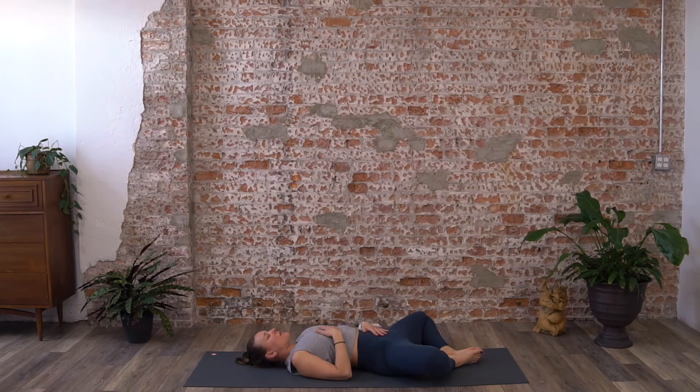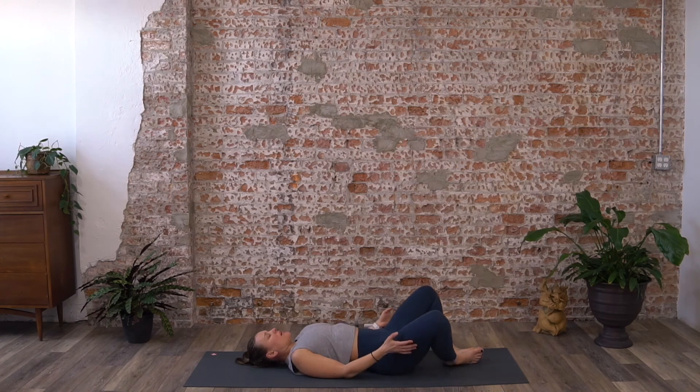Take some time here to just be with yourself, be with the breath. Feel each breath as it moves in and out of the body, feel your abdomen rise and fall with each breath, feel your body softening into the floor. Take your hands underneath your thighs and gently let your knees come back together. Roll onto one side and rest your head in your arms for a moment in fetal position.